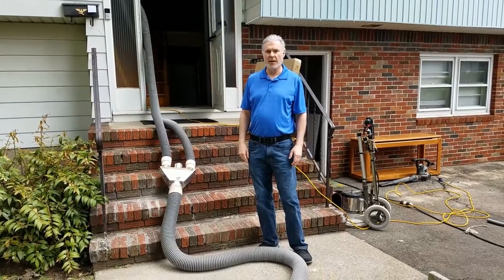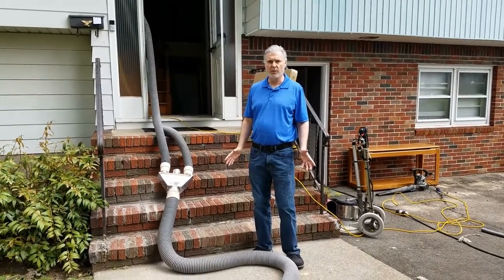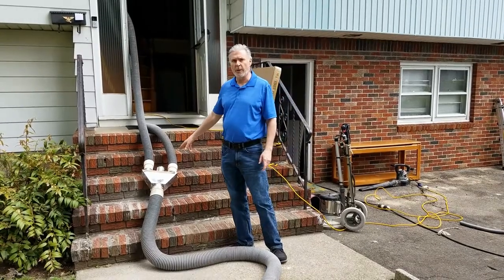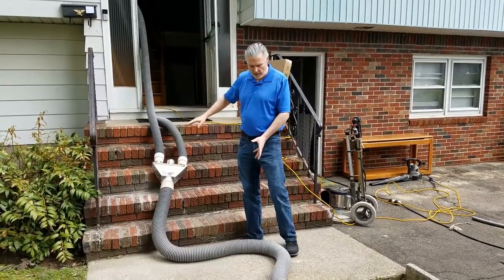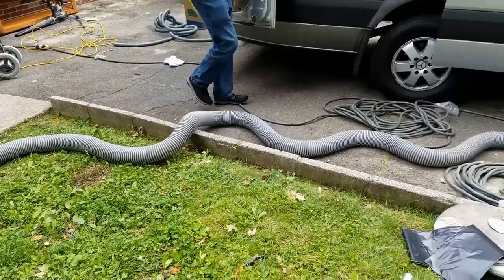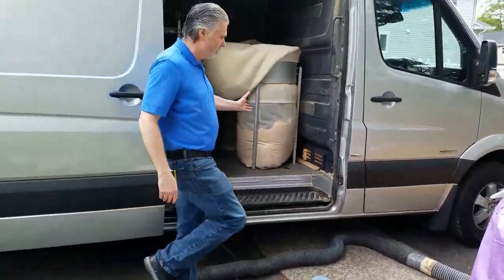This is Dave at Dustless Sanding NJ. Just wanted to show you a little bit about the high-powered vacuum system and the hosing system that we use. We basically have a splitter up here — it can split off to three separate machines, so we can be sanding at one time. Then it connects into the main hose right here, and this will go into a high-powered vacuum system located right here in the truck-mounted system.